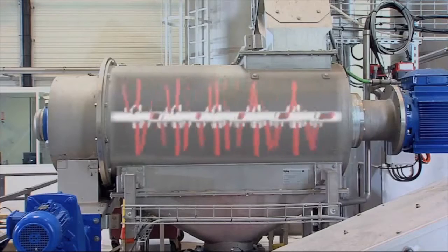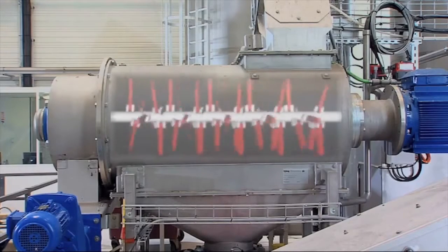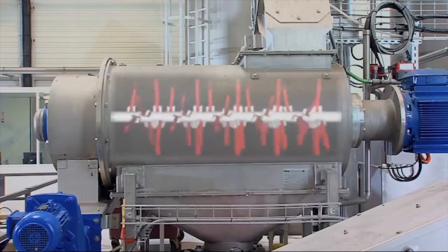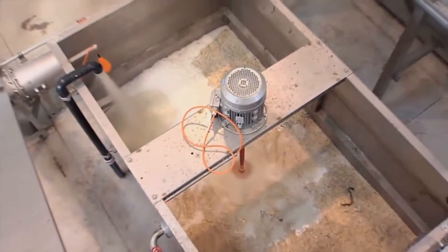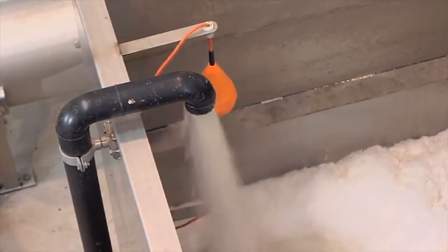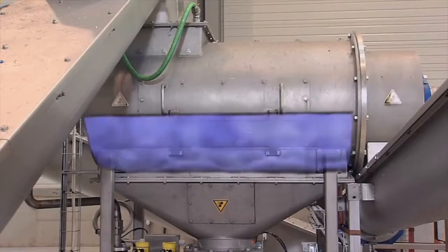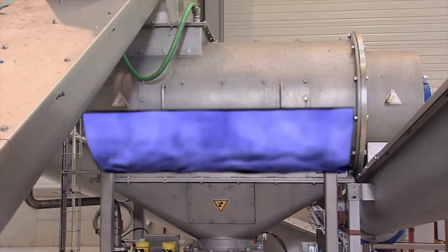In this process, the organic matter will be reduced to fine particles with an average particle size of three to six millimeters and collected in a pressure tank as a pumpable substrate. In order to keep the substrate liquid and pumpable, the separation hammer mill needs process water for the treatment of relatively dry material.